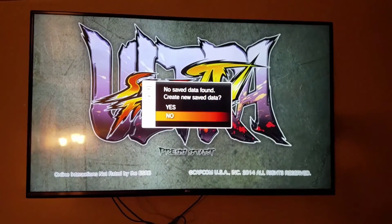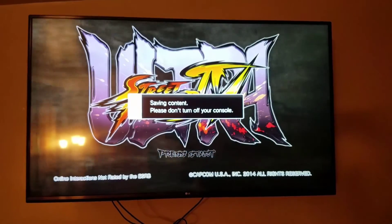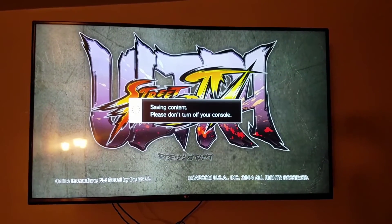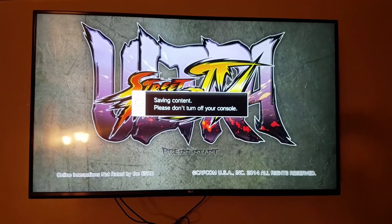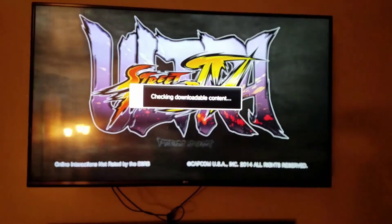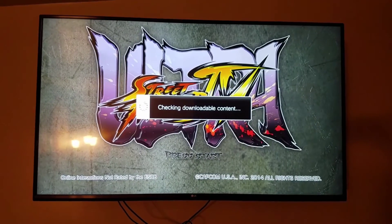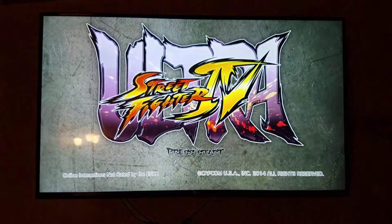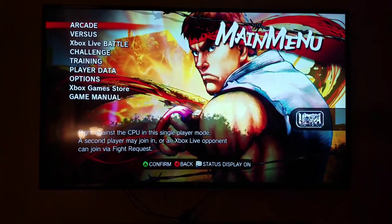Of course you want to save new data. Saving content — please don't turn off your console. Checking downloadable content, which I already downloaded. I'm excited. Badoom.